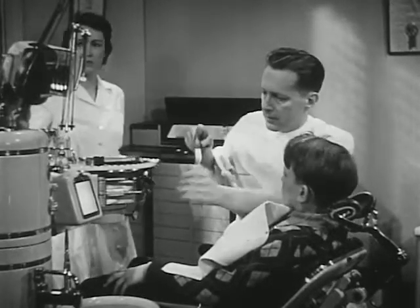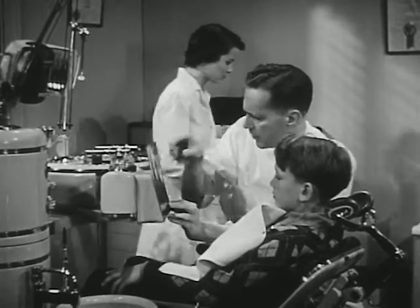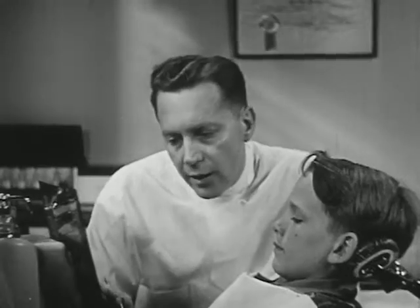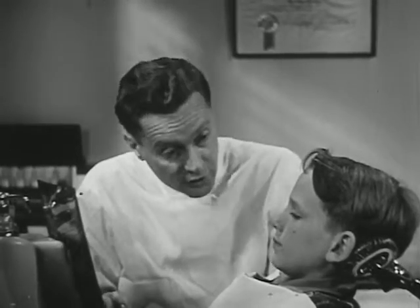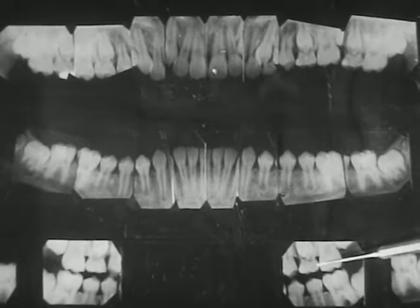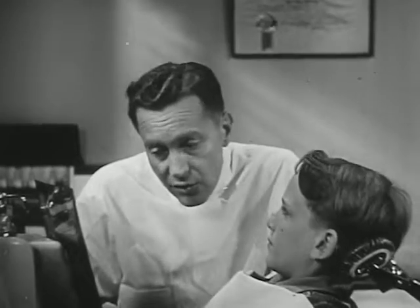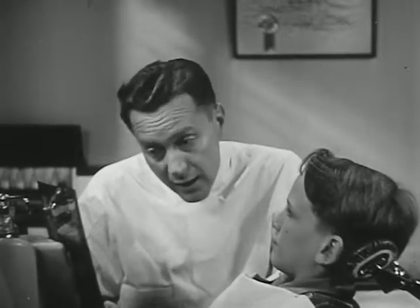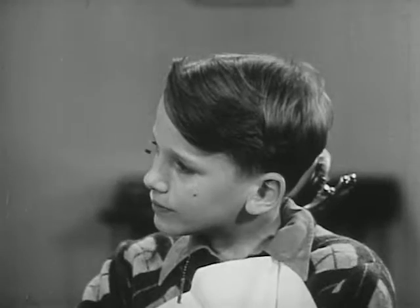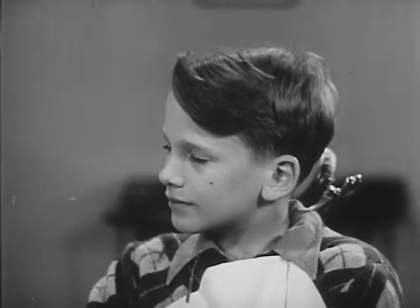By the way, Dan, these x-rays we took the last time you were here show two teeth that have signs of decay. They don't need filling yet, but we'll have to check up on them soon. Here, you can see the spots. They mean that decay is just starting. Sometimes very early decay can be stopped for a long time, and then they don't have to be filled. Of course, you have to take proper care of your teeth to stop decay and prevent future decay.